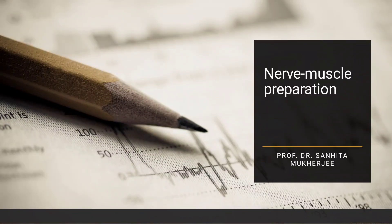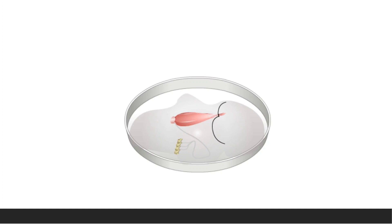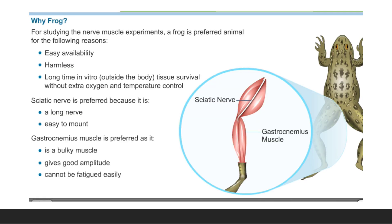In this video we will learn about how the nerve-muscle preparation is done in amphibian experimental physiology. We want to know what this muscle is, what the nerve is, and from which animal it is taken. It is taken from frog or any amphibian.